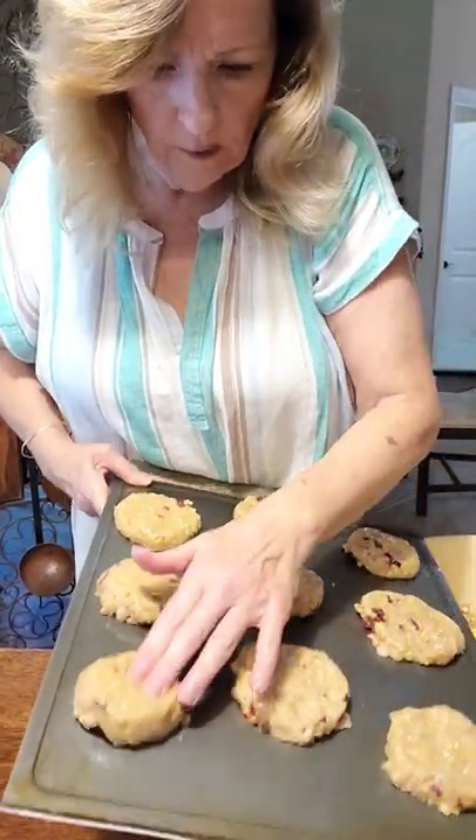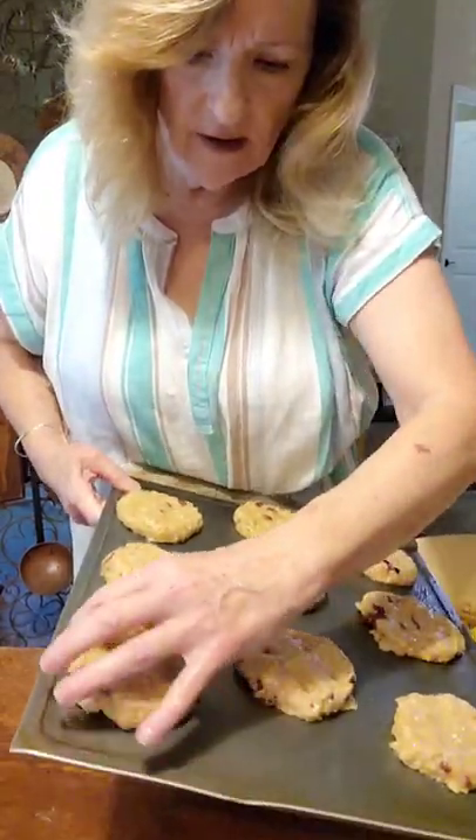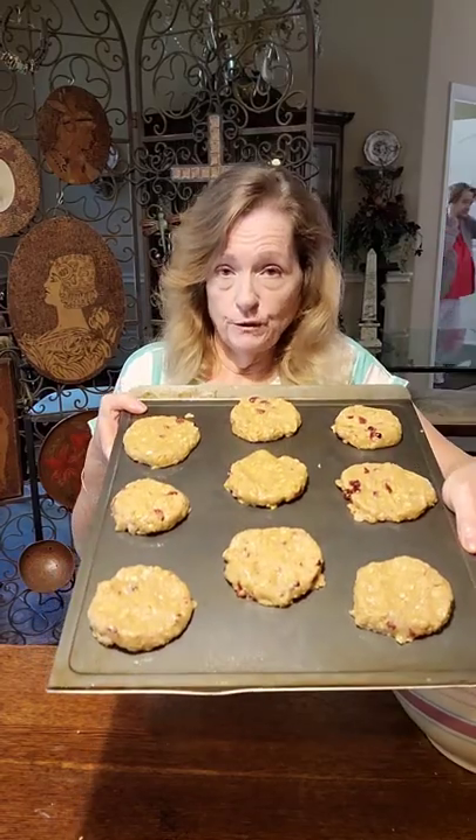We're going to cook them in a 375-degree oven for 12 to 14 minutes. At 12 minutes they're softer; at around 14 minutes they're going to be a little crispier. I'll show you these yummy cookies when they're done. I'm going to take a bite of the batter - mmm! If the batter is this good, just imagine how great the cookies are going to be!